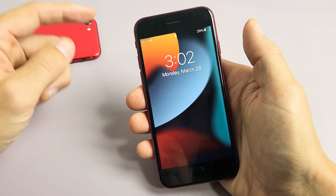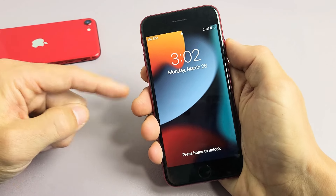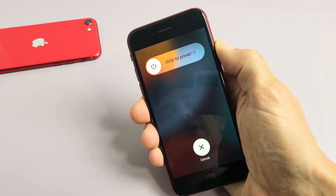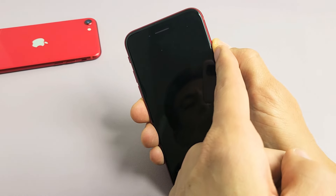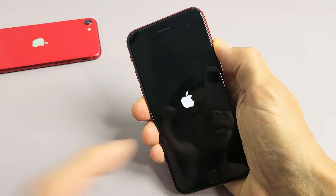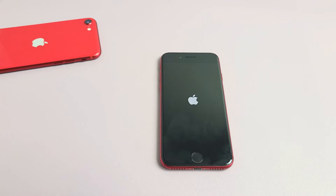So pretend I'm stuck in a boot loop — ready, set, go: volume up, volume down, press and hold the power button and do not let go. Keep holding the power button. Don't worry about what's happening on the screen; maybe it's just in the process of booting back up. I'm still holding. Once you see the Apple logo, go ahead and let go. Let it boot back up and hopefully you are out of the boot loop.